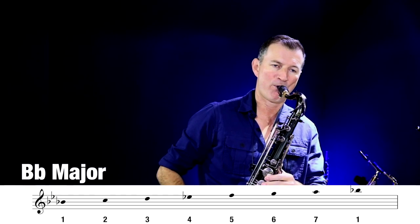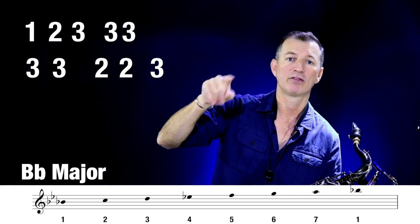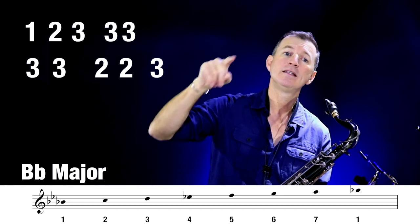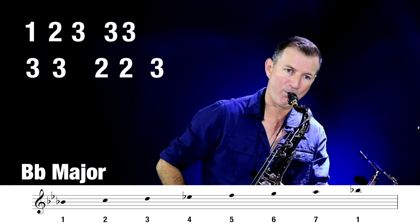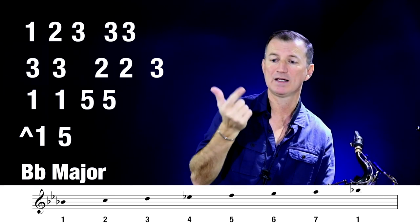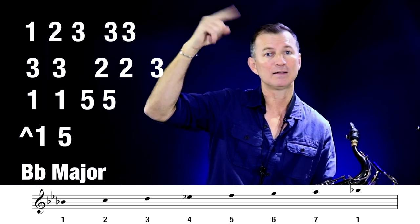Let's try one more key — Bb major. Bb major starts on Bb, goes to Bb, and it's also got an Eb in it. So remember it was 1, 2, 3, 3, 3, 3, 3, 2, 2, 3 — in the key of Bb: Bb is 1, C is 2, D is 3. So Bb, C, D, D, D, D, D, C, C, D. And then 1, 1, 5, 5, 1, 5 — Bb is 1, and counting up: Bb, C, D, Eb, F — so F is 5. So it's Bb, Bb, F, F, Bb, F.